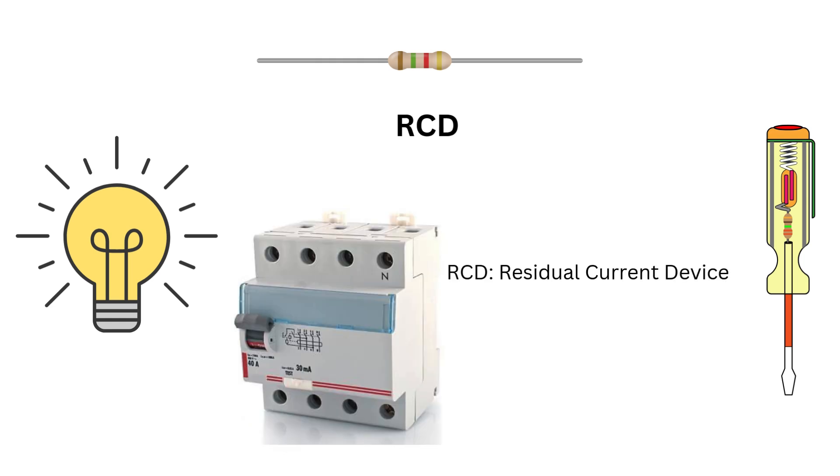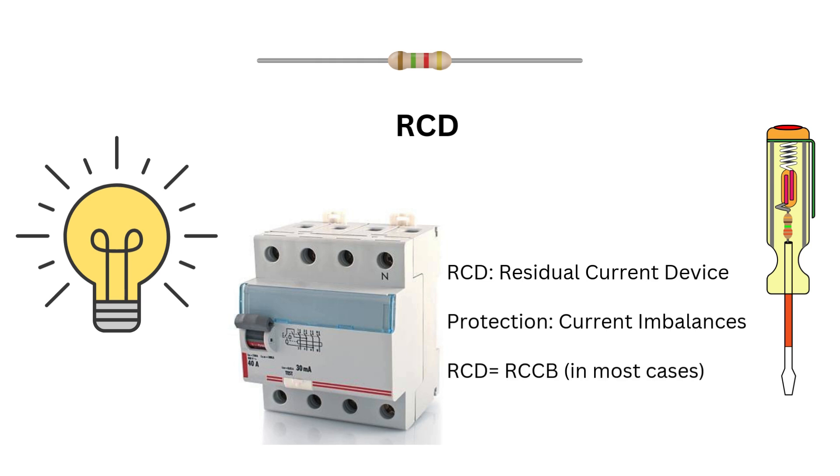RCDs, or residual current devices, are similar to RCCBs. They detect current imbalances and trip circuits. The key difference is terminology — RCD is a broader term often used interchangeably with RCCB.